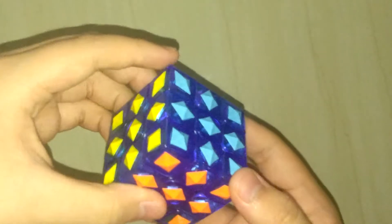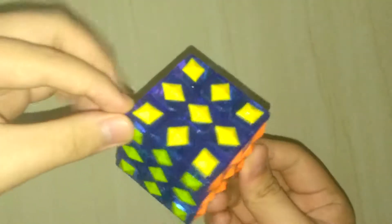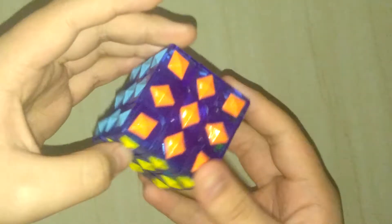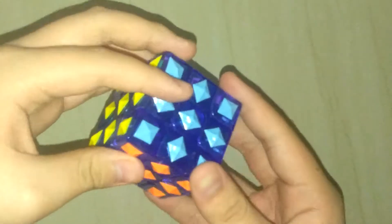Hi guys, welcome back to another video. Today I'm going to be trying to solve this 3x3 Rubik's Cube. As you can see, it's already solved, but I'm going to scramble it up again and solve it again.